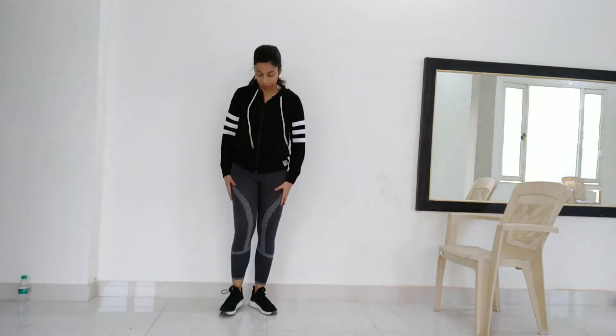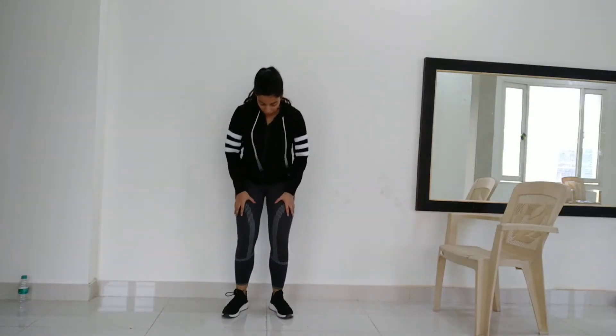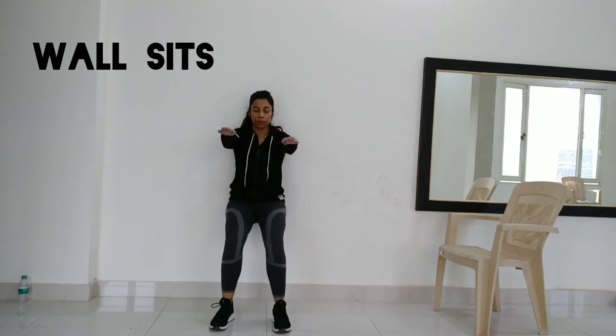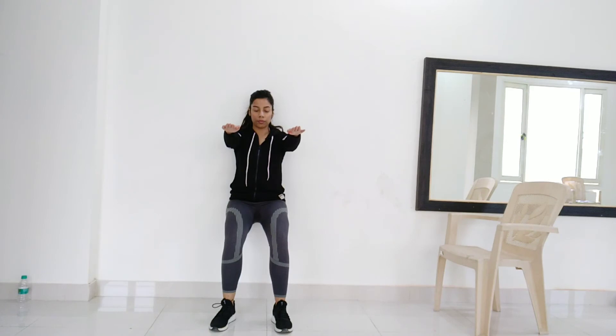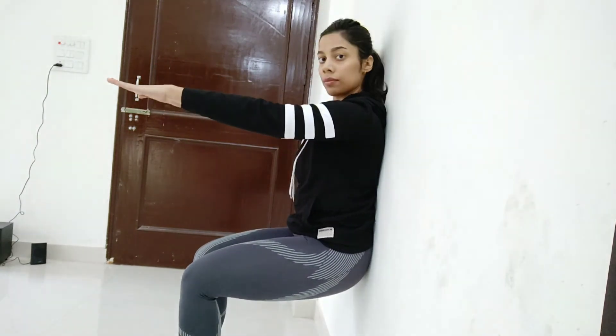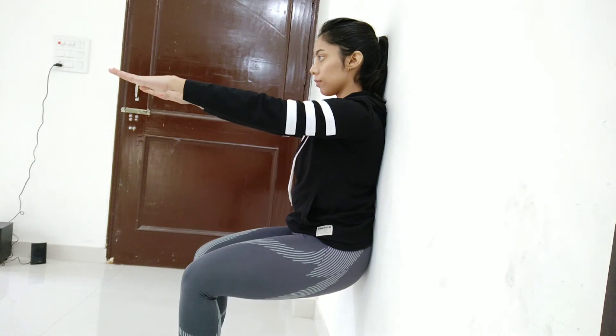The next exercise is wall sit. This is an ultimate exercise which will tone your thighs very quickly. You have to sit against the wall and hold it for 30 seconds, then take a 10-second break. Repeat: 30 seconds hold, 10 seconds break, then 30 seconds hold again. These are the 5 exercises you have to do every day.